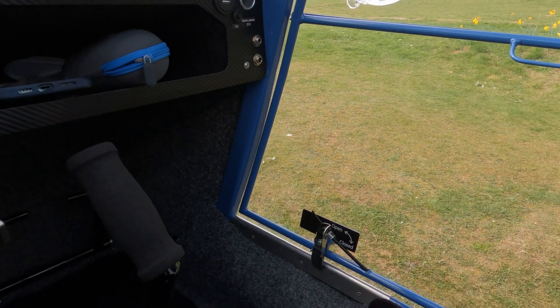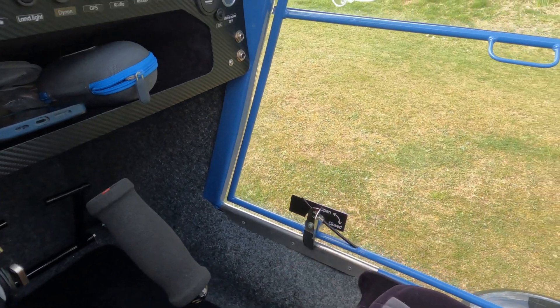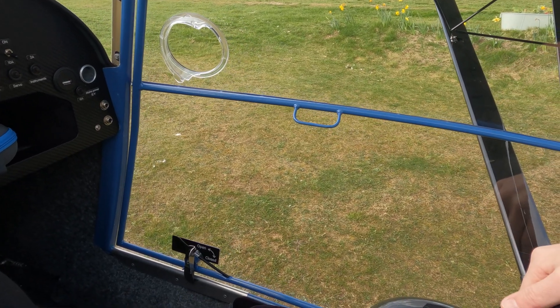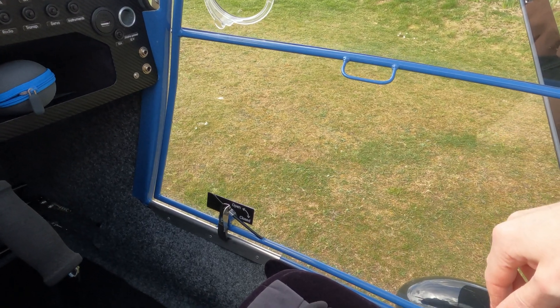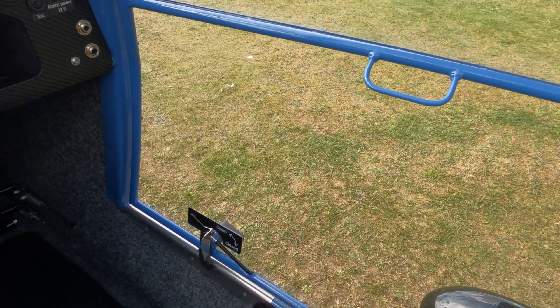Doors are locked using this mechanism here — they open and close, nice and secure, with little handles. As some of my passengers have said, when flying the base of the window is clear, which allows an excellent view right down over the undercarriage and to the ground below.